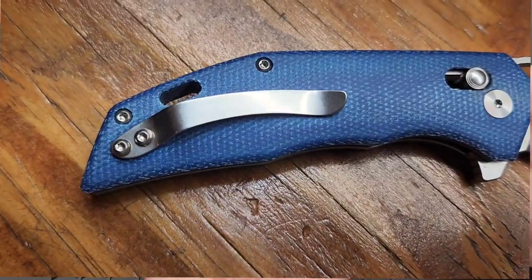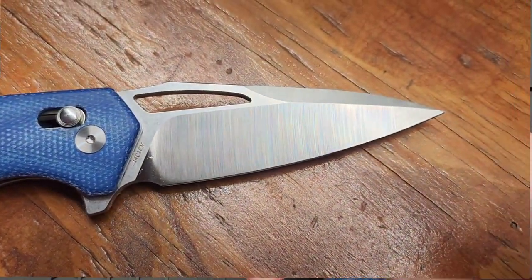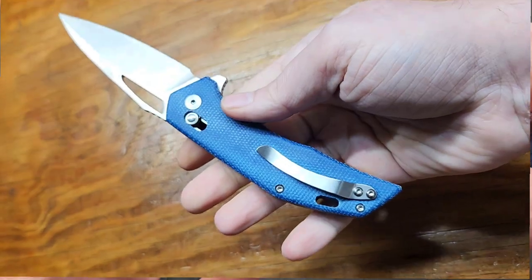As soon as I saw this I knew I had to have it — not just for the crossbar lock, it's just got a mean looking blade and contoured micarta. It's just right up my alley.